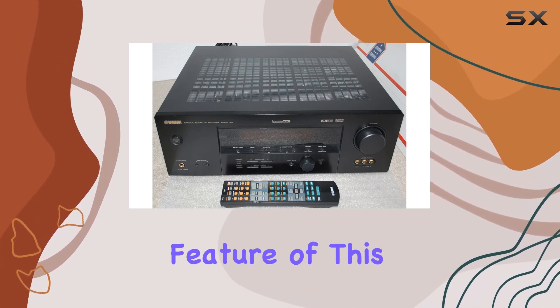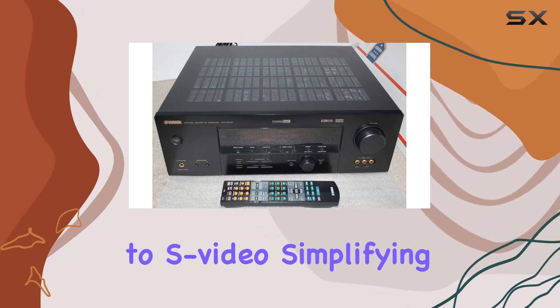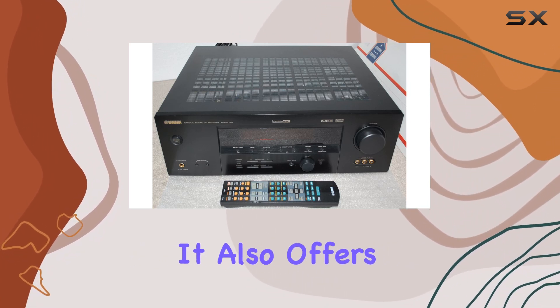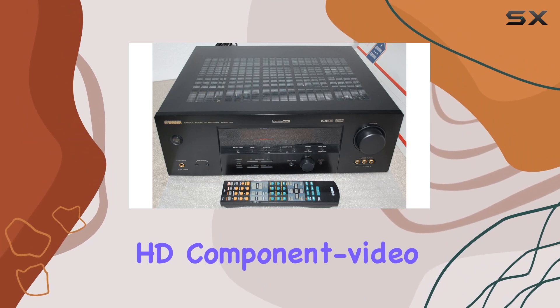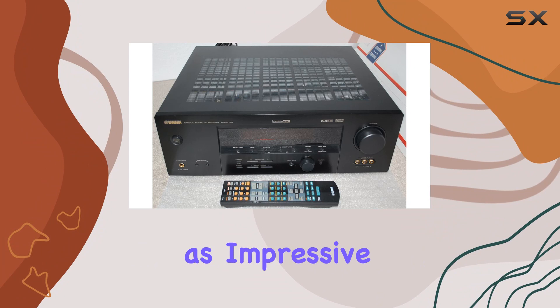One standout feature of this receiver is its ability to up-convert composite video to S-video, simplifying your TV hookups. It also offers HD component video switching with a 60 MHz bandwidth, ensuring your visuals are as impressive as the audio.